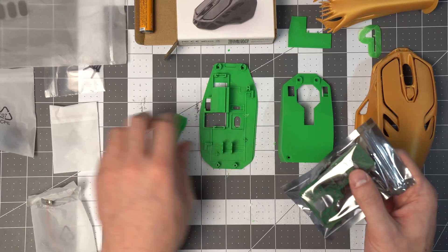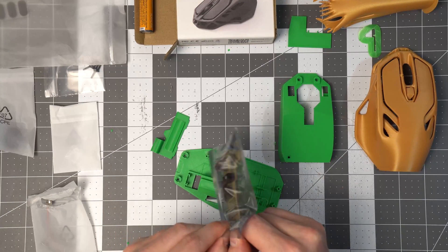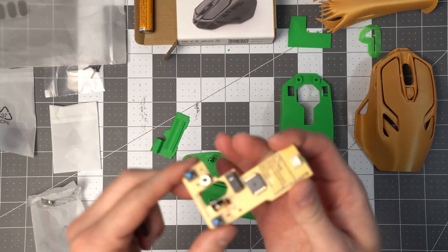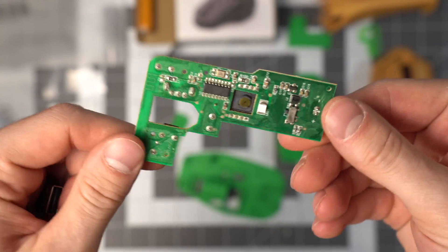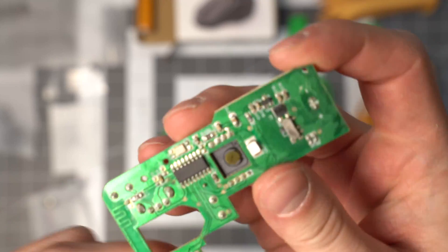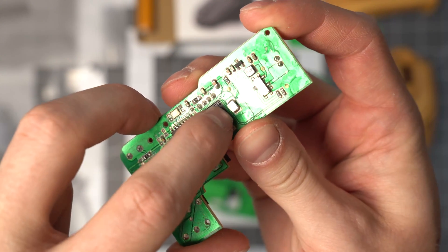Now we can start assembling, starting with the main board. The kit also comes with your receiver and your main board. You have to take the little protective film off of it first.